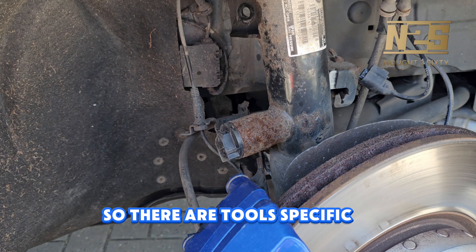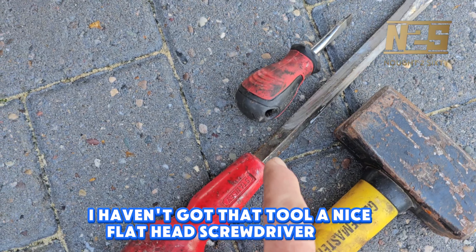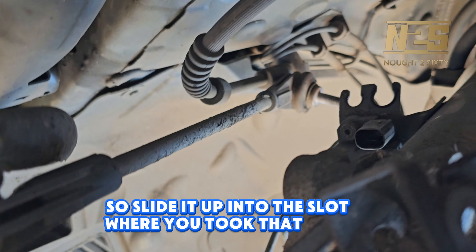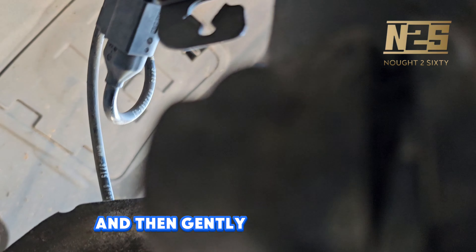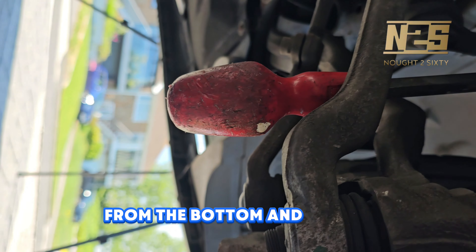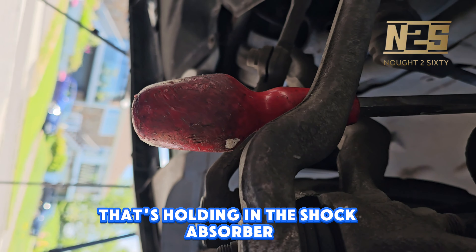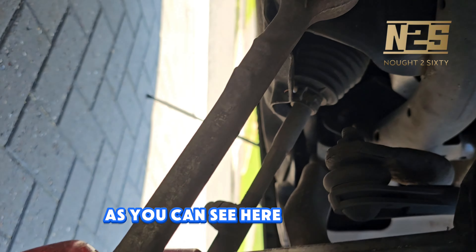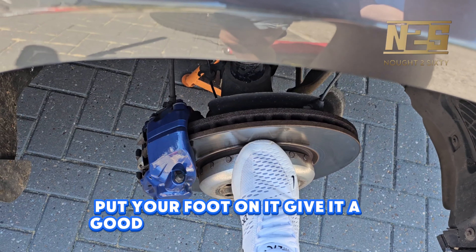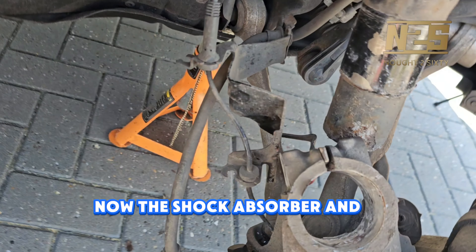We're going to be opening up that slot in a minute to release the shock absorber. There are tools specific for this, but a nice flat-head screwdriver will do — slide it up into the slot where you took that bolt out and then gently give it a tap from the bottom. That will open the pinch ring that's holding in the shock absorber. Now that's opened up, put your foot on it, give it a good push and it'll pop off the end. Now the shock absorber and the whole suspension arm is free.